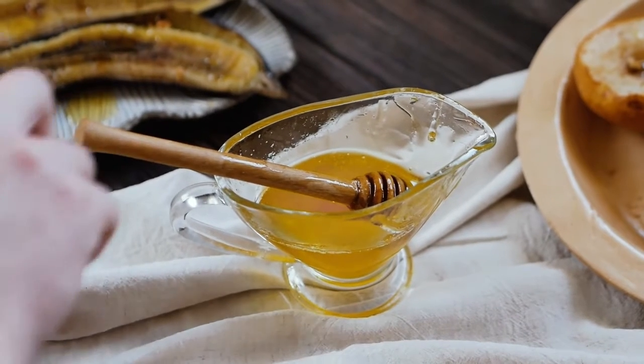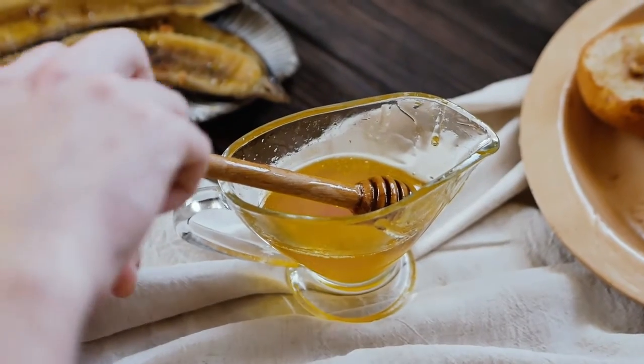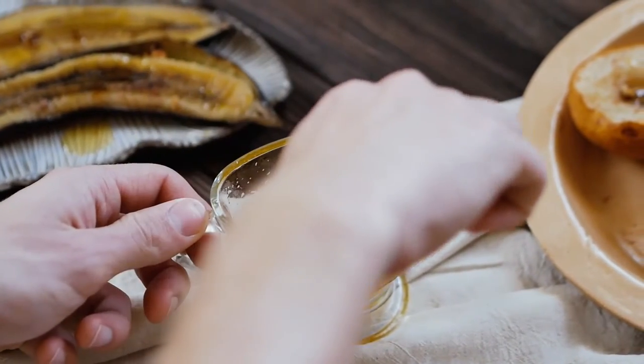How to clean teeth naturally. Put good original quality honey in your hand, dip the brush in it, and brush with it. With this, all the bad bacteria will die. Honey is such a powerful antibacterial agent.